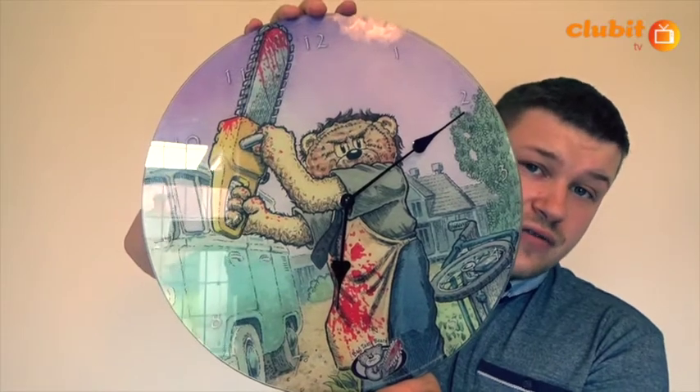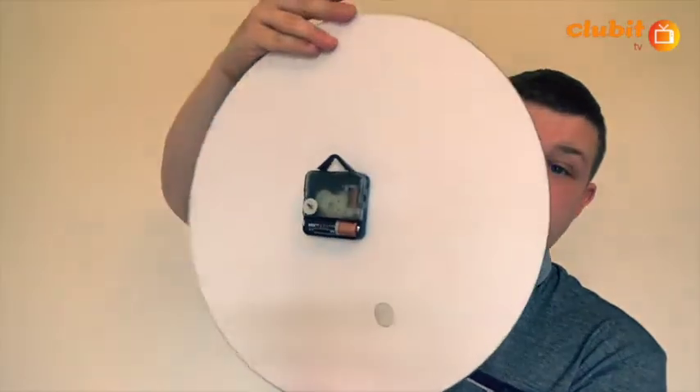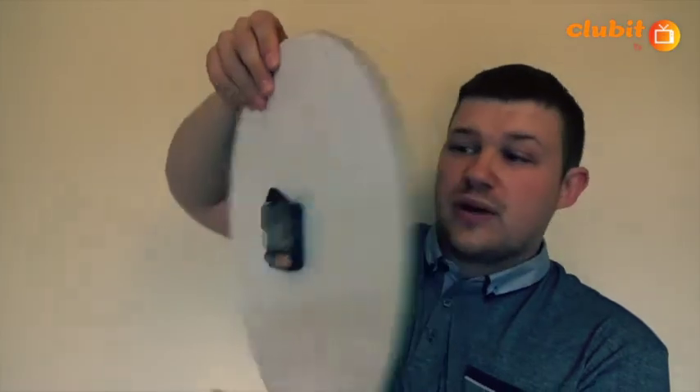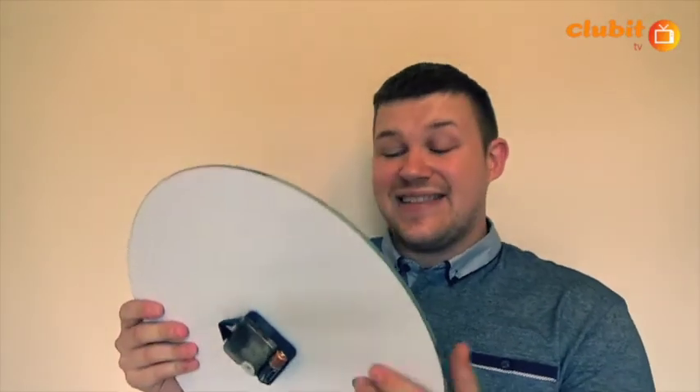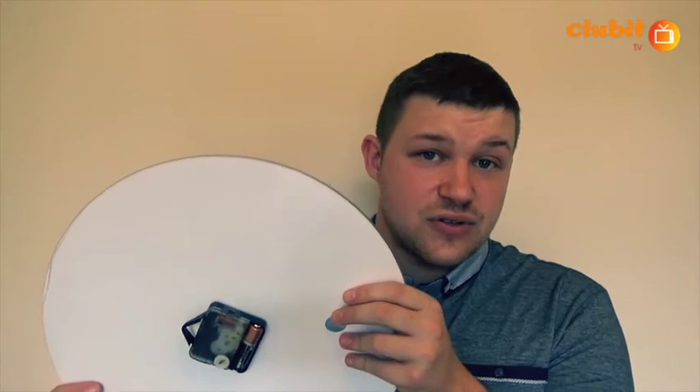I have got the figurine that this accompanies and I'll show you that in a little second. On the back it's just the clock mechanism and you've got the wall mount in there. It is a wall mounted clock — there's no other way to mount it. You could stand it up against something but it wouldn't be secure, and if it falls it will break because it is just glass. If you don't like a really loud ticking clock, this is good because it's quite subtle. I'll just hold it up to the microphone so you can hear what I'm talking about.